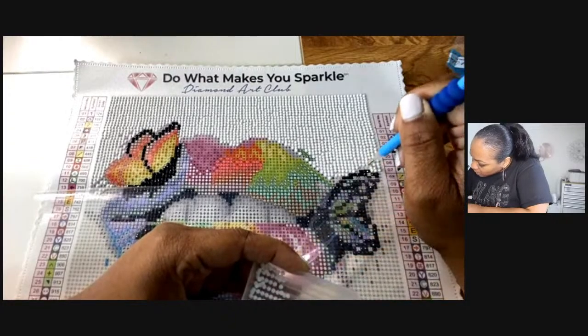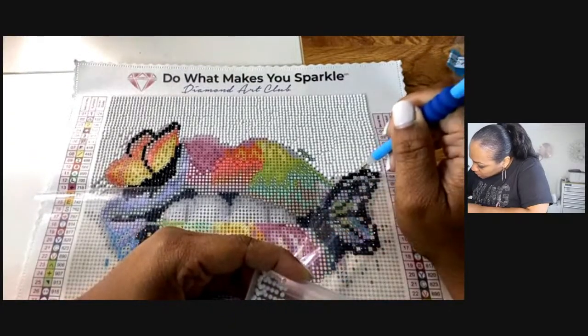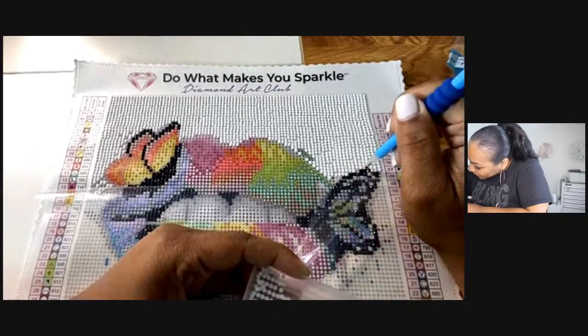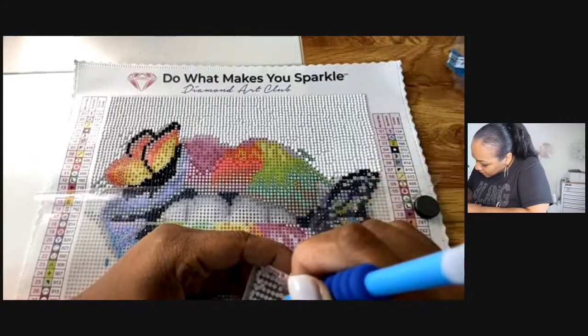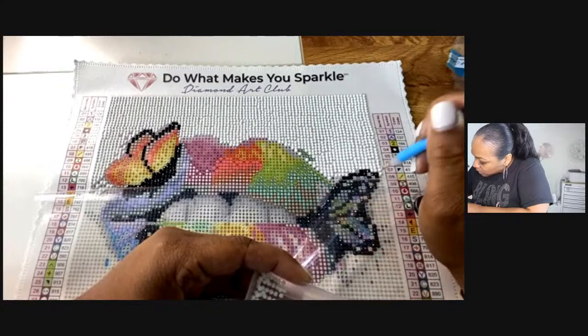I wonder if you can make your own art with them — actually that's too much, I ain't got time for that, y'all! But what do you do with yours? Do you just save them in case you may need it? I'm just finishing up this top half and then we're going to switch colors.